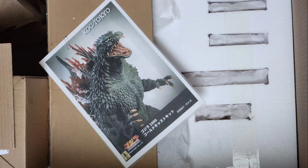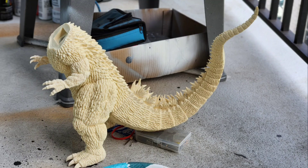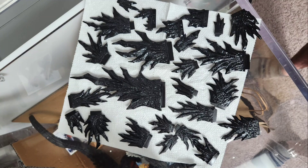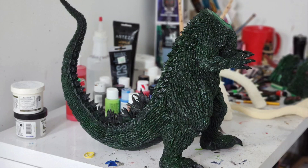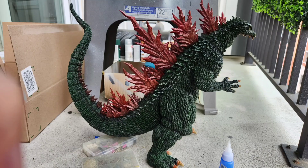Today we're taking a look at the 40 centimeter KOC Godzilla 1999. Much like the 1955 that I recently did, the quality of sculpt here is really top tier. Unlike the 1955 where the spines basically came together in a row, all these spines came individually, so that was a little more tedious, but otherwise very similar in the way to go about building this kit — and also very, very heavy.